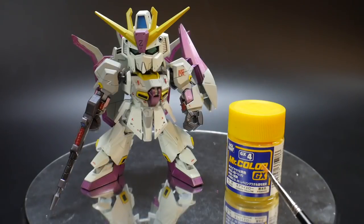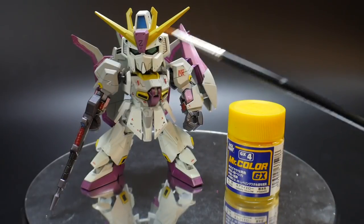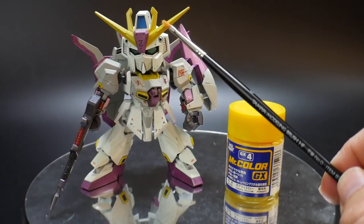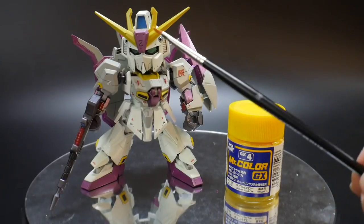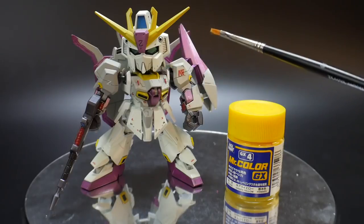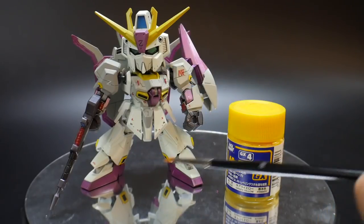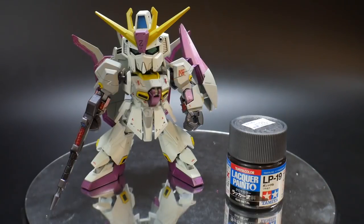Next was Mr. Color GX Chiara Yellow, used for all the little yellow bits. The yellow up here I primed with a gray primer — I'm pretty sure I used gray because I wasn't thinking. For the V-fin, this bit right here, and the vents, that was all primed and airbrushed. But all the yellow on the sides of the feet and the shoulder pads was all hand-painted.